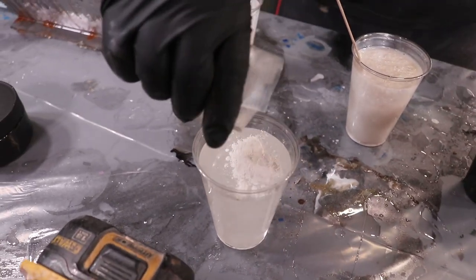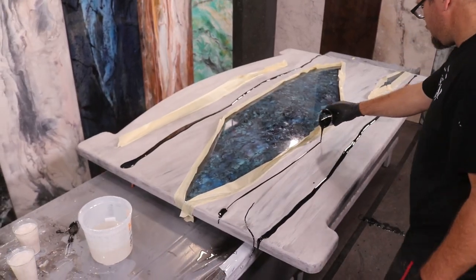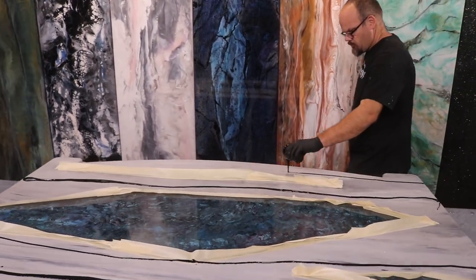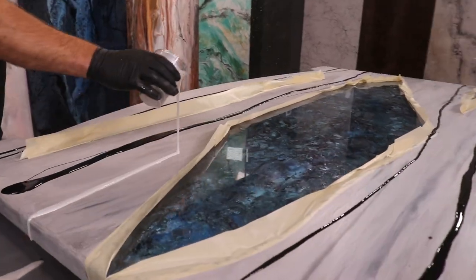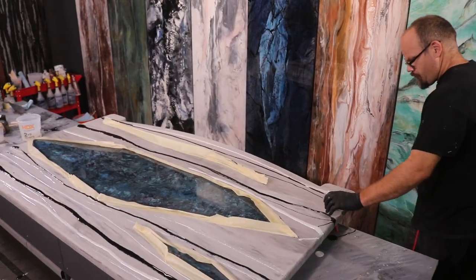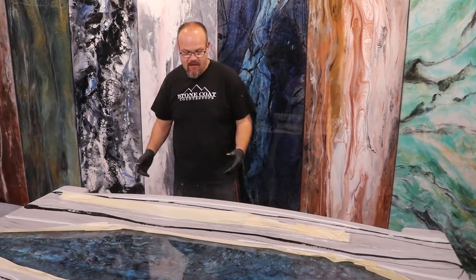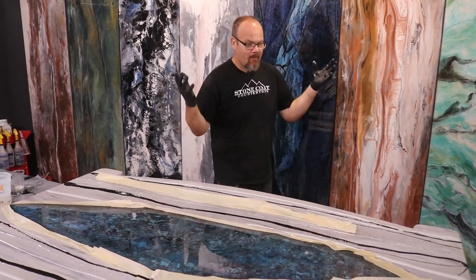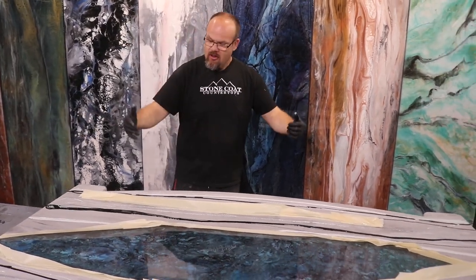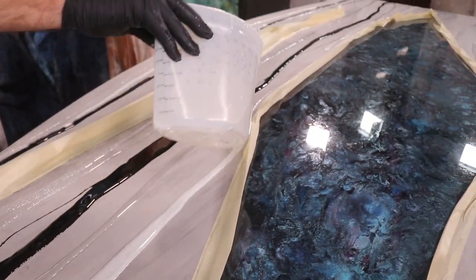I'm going to add just a little bit more white. Some of these colors are opaque, like black and white — you won't see through them down to the base. But through the Diamond Dusk embedded in the clear, you will see through it. I'm laying down colors in rows and I'll add the clear, then start moving them around as I wish.